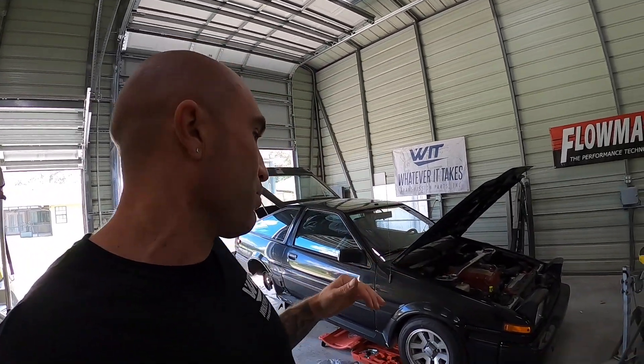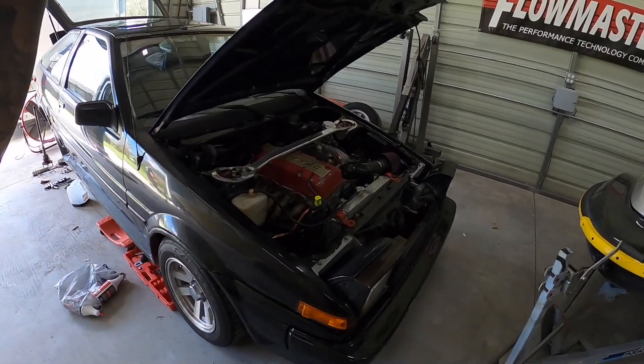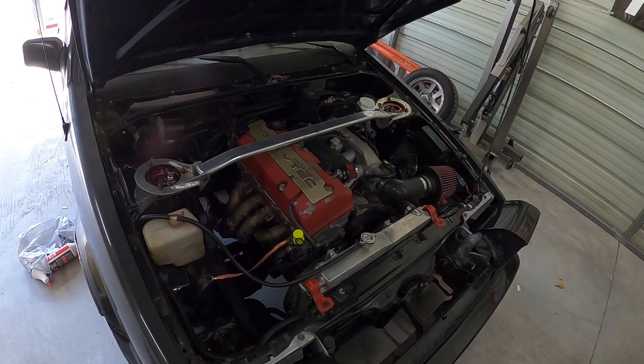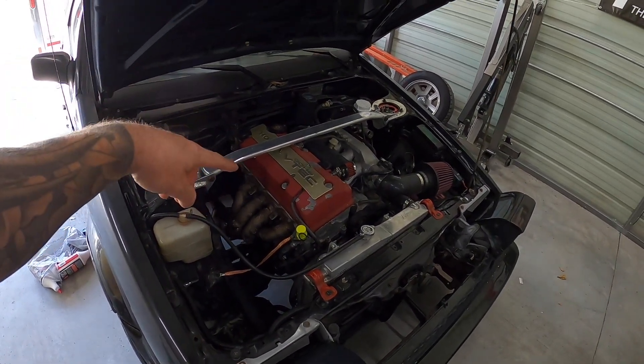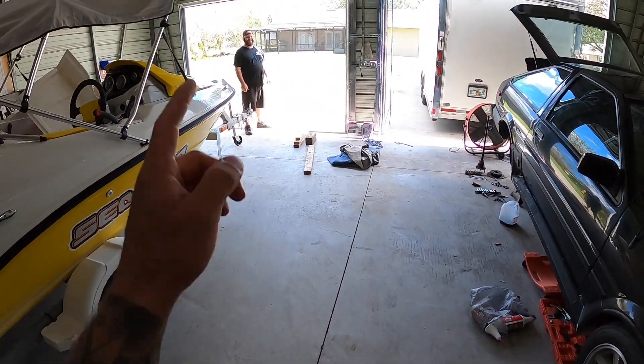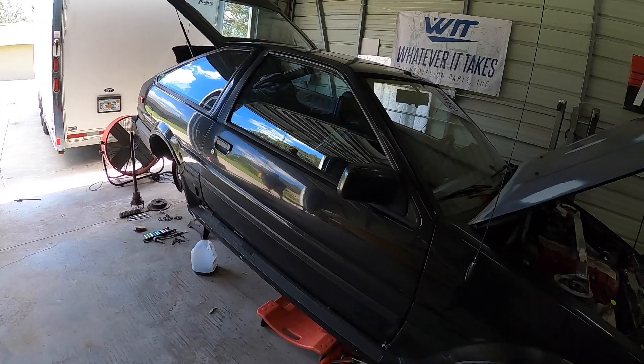Today's video is going to be a little bit different. If you guys watched a previous video, you saw this thing. So this is my buddy's 1987 Toyota Corolla, but that is a Honda S2000 engine. It also has the Honda S2000 transmission. This crazy man decided to drive it all the way from Toronto down here to the Tampa, Florida area.